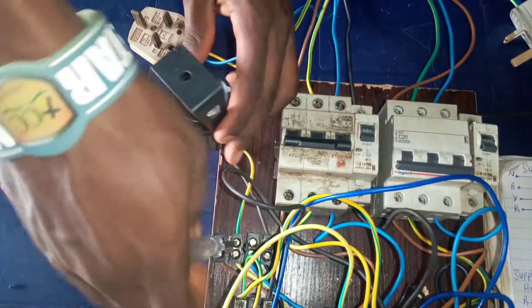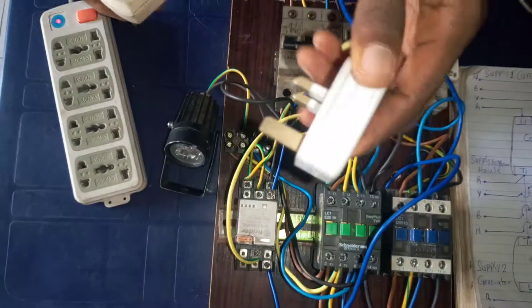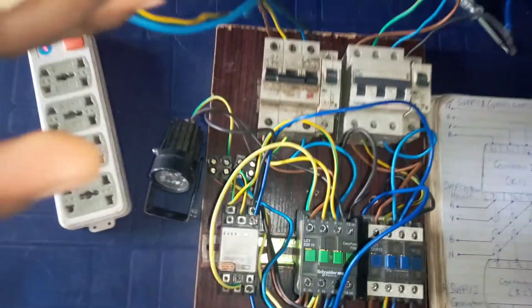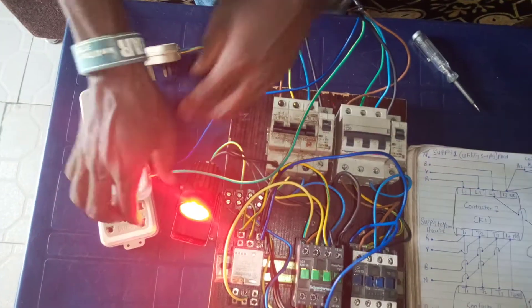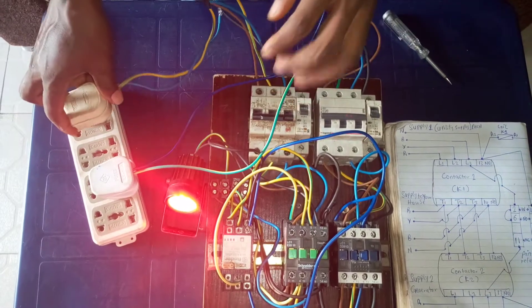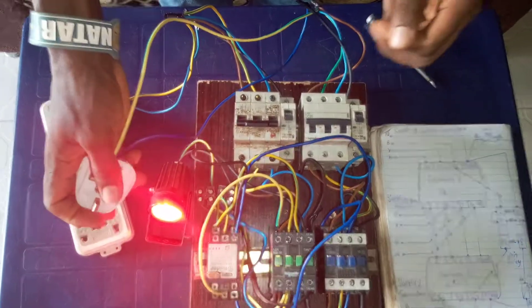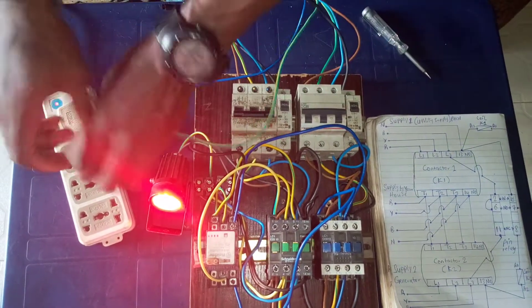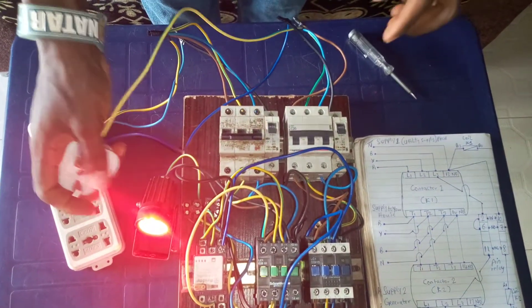Let's go ahead and do the testing. This is the normal utility input supply and this is the generator supply. When the generator is on, there will be supply to your building, but when utility comes on, it will automatically take over the house supply — you can see it transfers even if you remove the generator. When you are using the generator and utility brings power, it transfers immediately. This is how the automatic changeover works. Thank you very much for watching, and don't forget to subscribe to our YouTube channel.